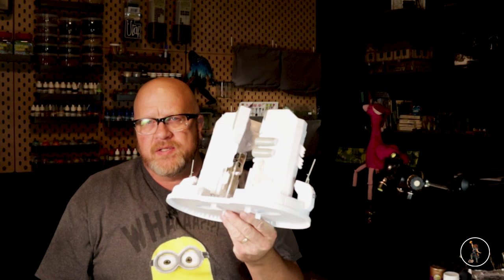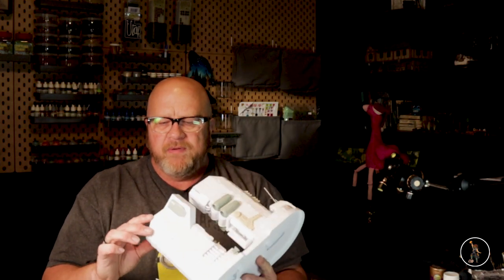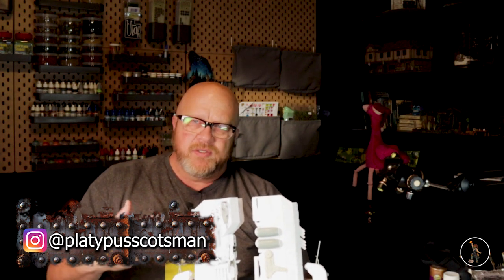Welcome to Platypus Scotsman. This is part one of the hypermatter build and this is what it looks like so far. It's not quite done but let's start putting up videos. One thing I forgot to point out in the first one, the power plant video, is I didn't show a lot of sanding of the edges. If you want to see pictures of this or any other pieces, hop on over to Instagram under Platypus Scotsman.